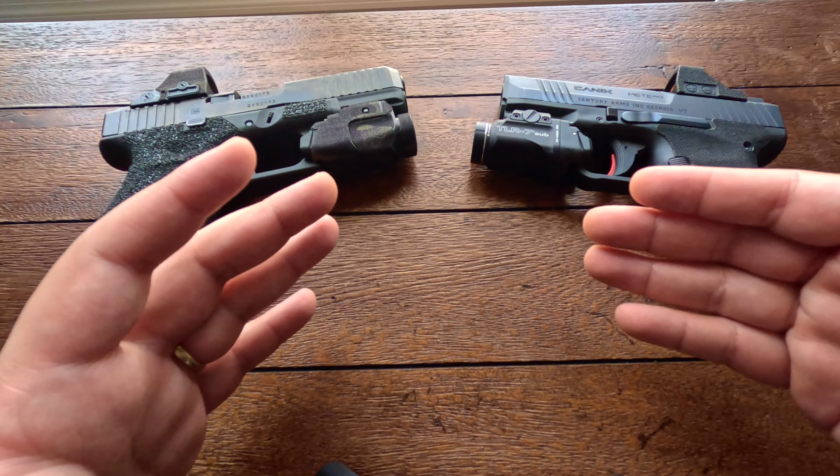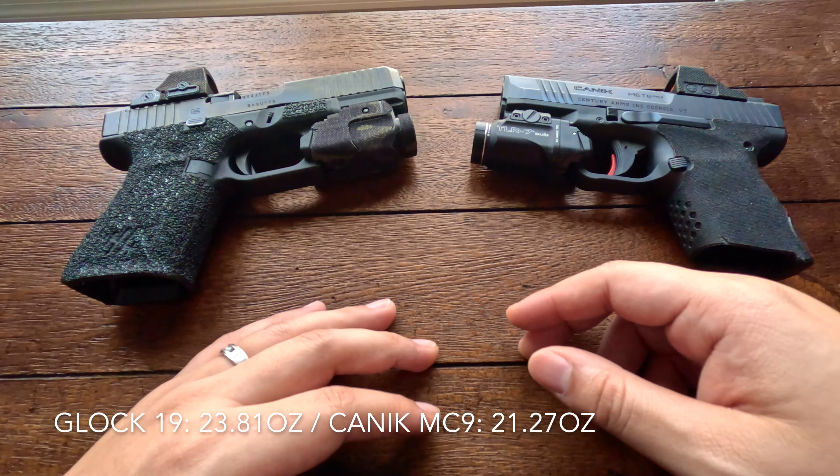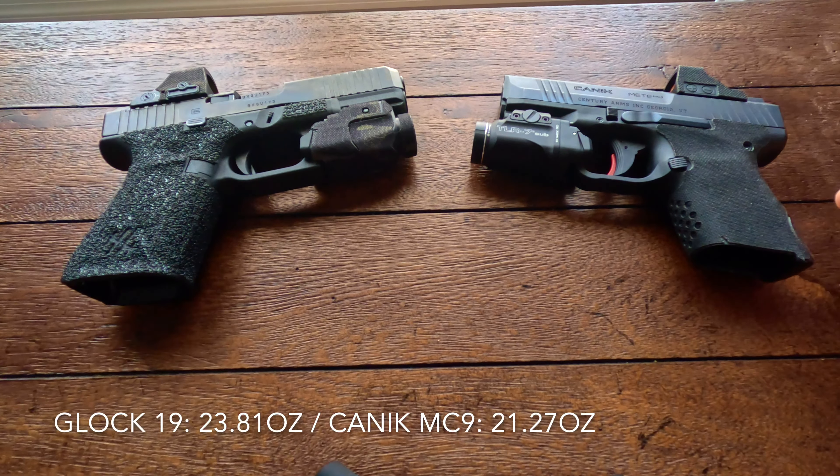What's good, welcome back YouTube, it's your boy SOG. Welcome to this video where I'm going to be comparing the Canik Mete MC9 versus the Glock 19 Gen 5.